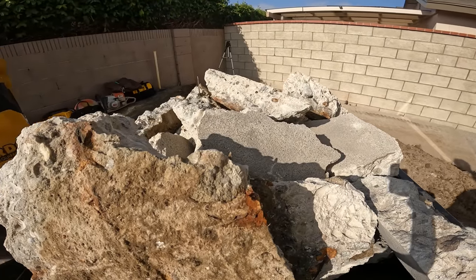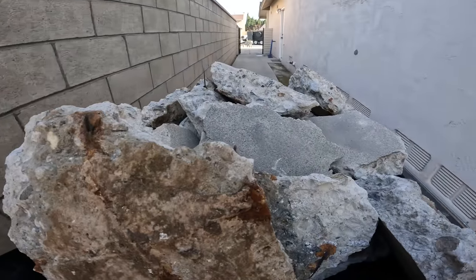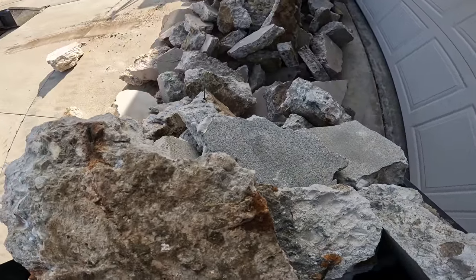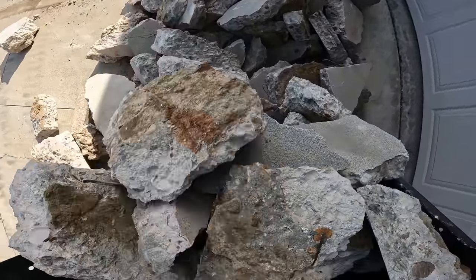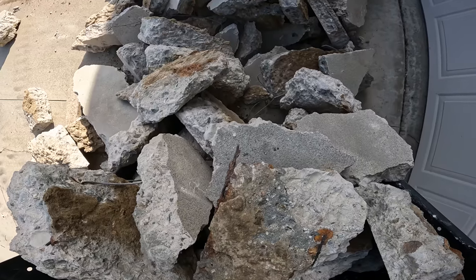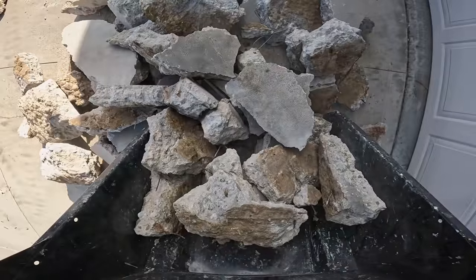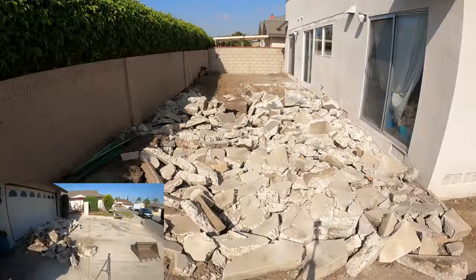Some of this concrete had wire mesh, which is really easy to break out. I was fortunate there wasn't any rebar — three-eighths or half-inch — in there because that makes it a little more difficult. You can't really snap that kind of reinforcement, but the wire you can just pop and break it right off.